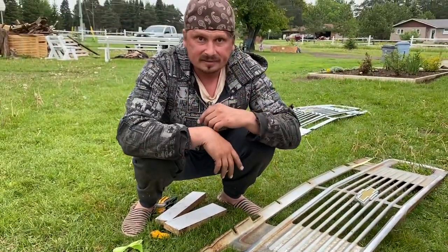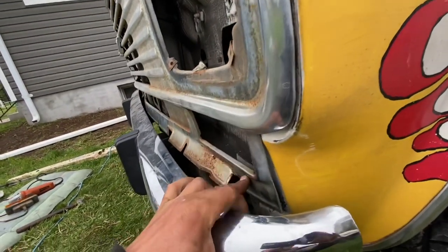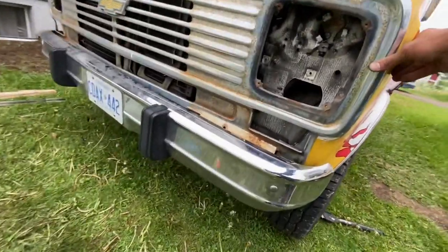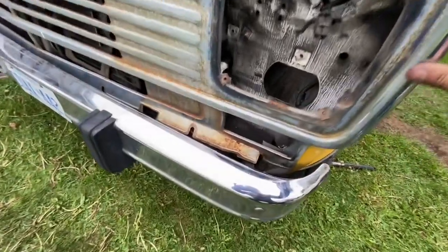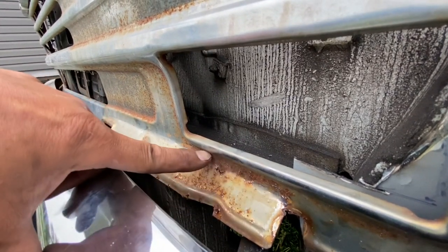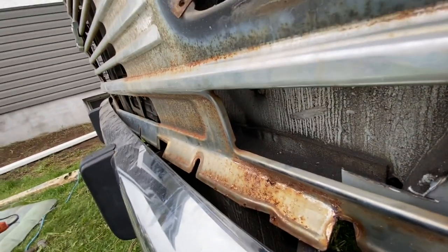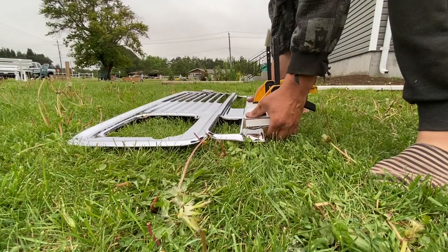I did exactly what I said and bent it — it works perfect. It doesn't even look funny, you wouldn't notice unless you were a van expert. But what I'm going to do to make it even better is bend it a little higher on the real grill, then bring it out and back down — so there's a two-directional bend. I'm going to bend the real grill right now. No going back now.